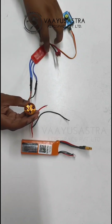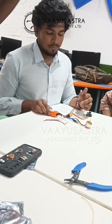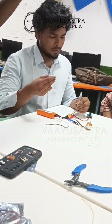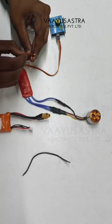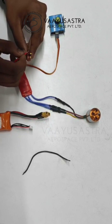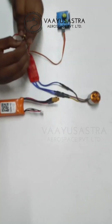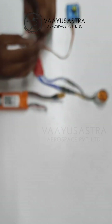Finally, we are going to connect the battery input to test the ESC. The red wire goes with the red terminal and the black wire goes to the black terminal.